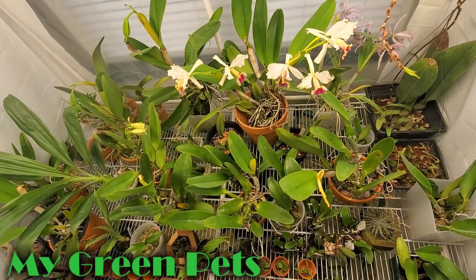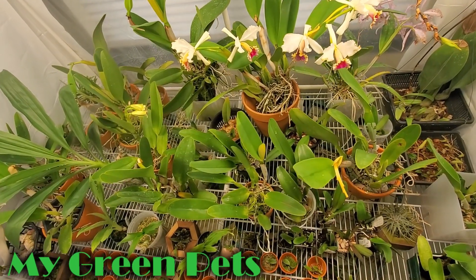Hello. These are my green pets. I'm William Green. Welcome.